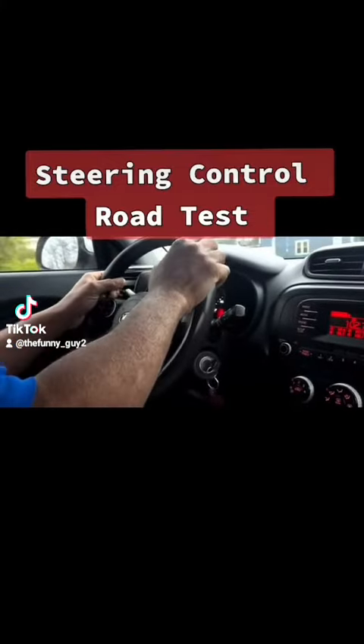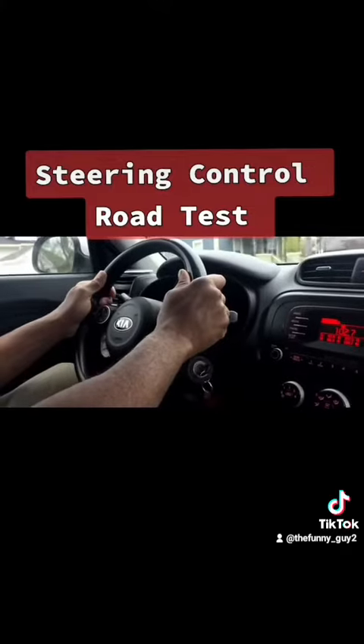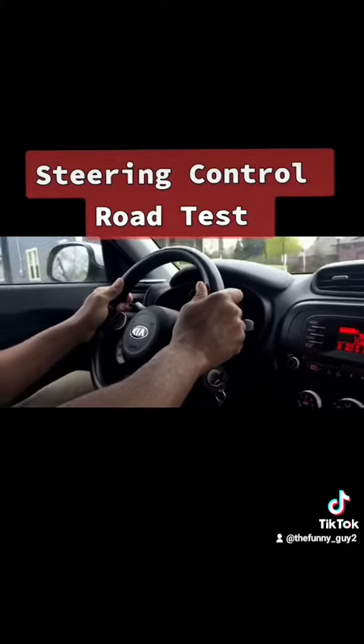I'm going to overshoot this turn. You have to look where you're going. I'm moving forward, I'm going up — don't do that because you will lose control.